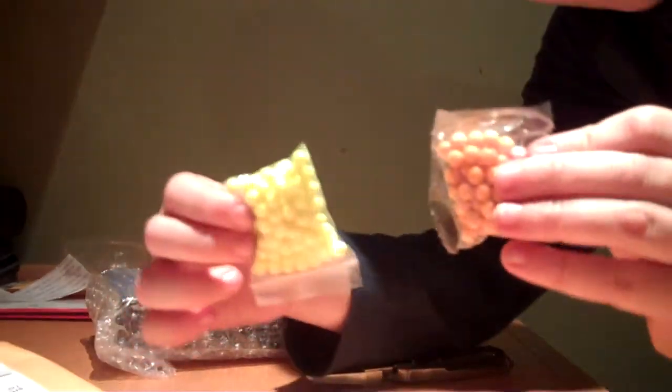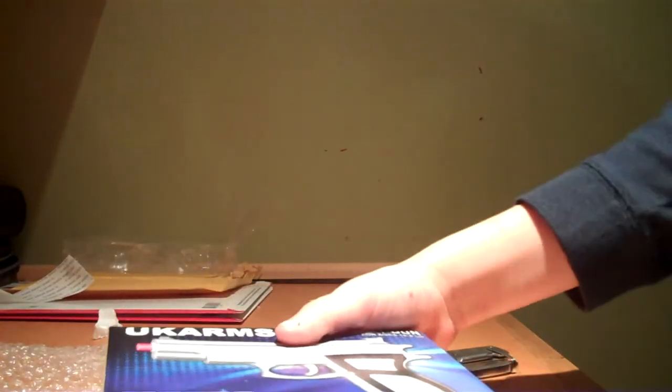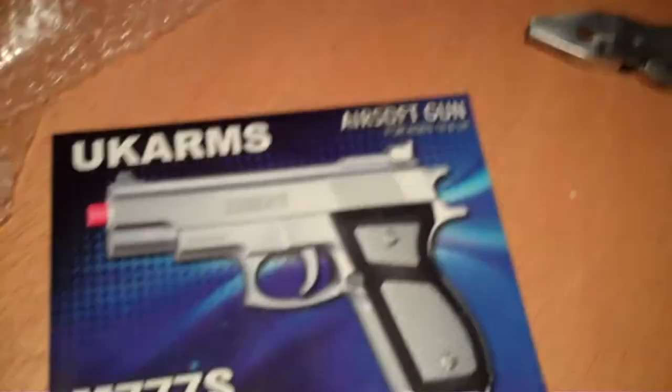Okay, it comes with two packages of pellets — nice. They're six millimeters, and it comes with two of them. There's bubble wrap to reuse, and I'm going to open it up.